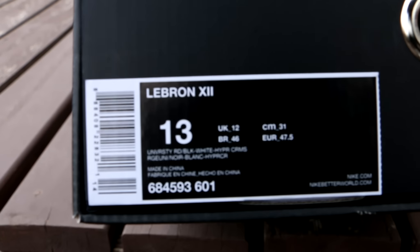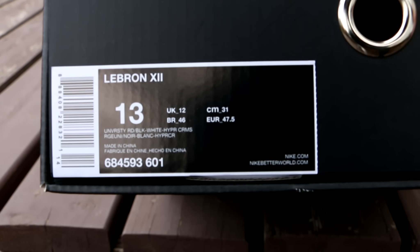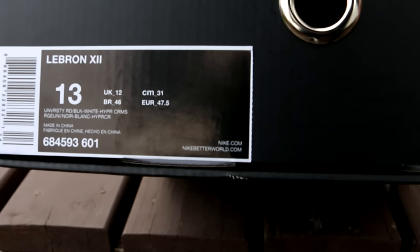Hey guys, what's up? Back with another video and as you can see today we got a brand new sneaker, the Nike LeBron 12. I picked these up today — they just released today so I thought I would give you a review as soon as possible.